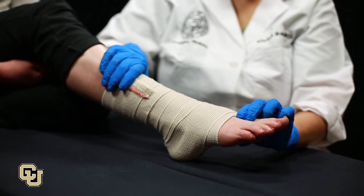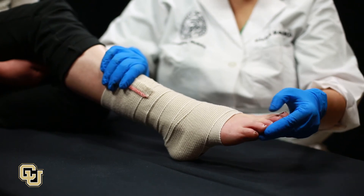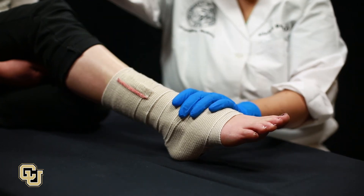Assess pulses, capillary refill, and sensation after applying the pressure wrap. Note the time the bandage was placed.